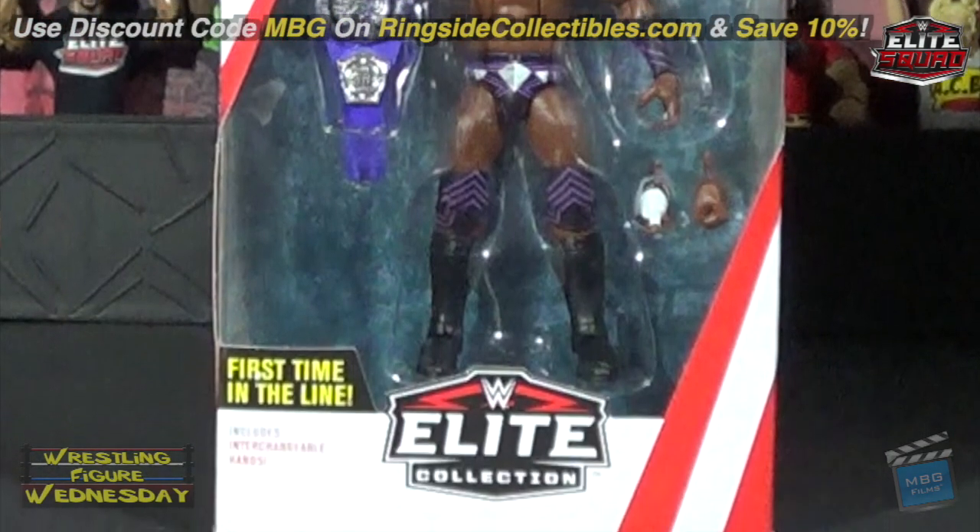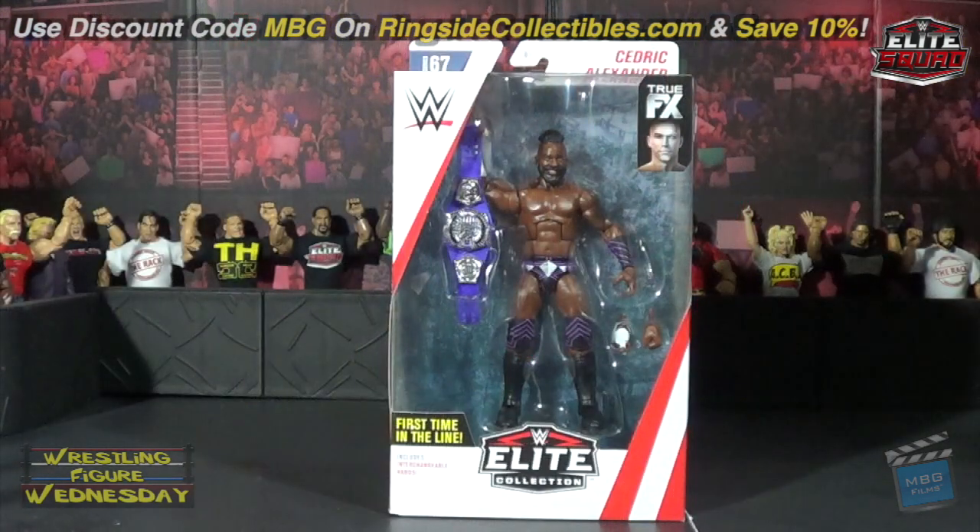I was pretty excited to get this figure. Several people are complaining that he's not toned enough, which I can agree with — they gave him more of a tiny torso. I'm not good at torso cracking so I'll just accept it, though if I find another one I'd attempt having it swapped to make him more accurate. Regardless, it's still a nice figure. He comes with the Cruiserweight title as well as some swappable hands.